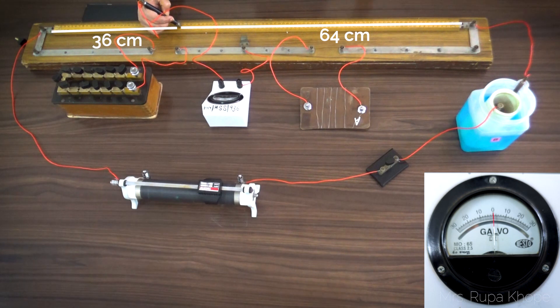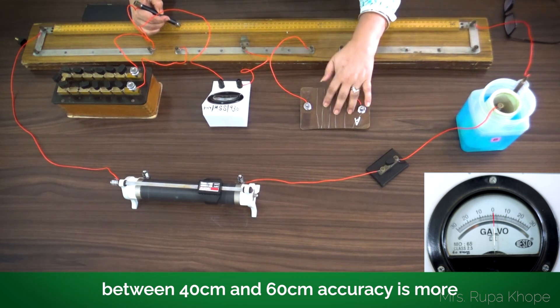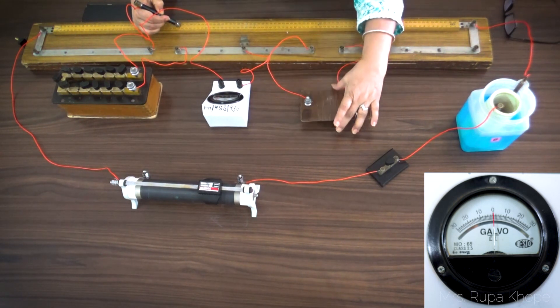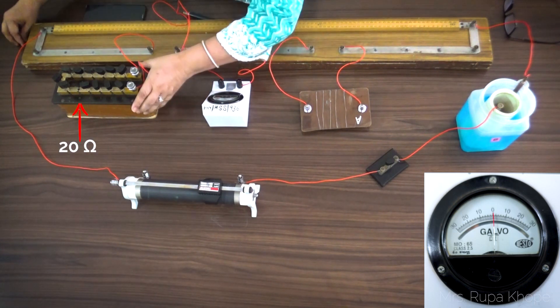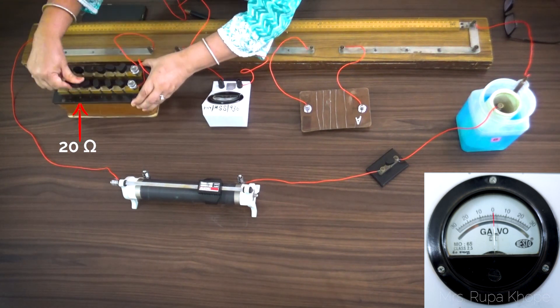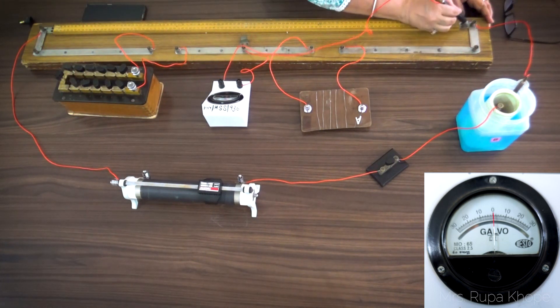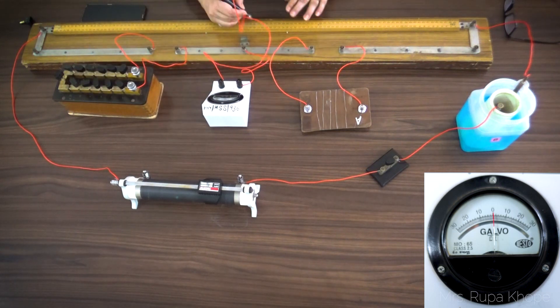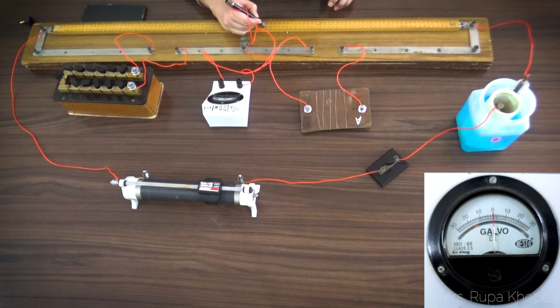If the null point is at 36, it means this unknown resistance is very high compared to 10 ohms. According to the principle, P upon Q equals R upon S — the resistance must be proportional to the length of the wire. So I almost double the resistance and put 20 ohms. When I put 20 ohms, I check again and I get the null point somewhere at 45.